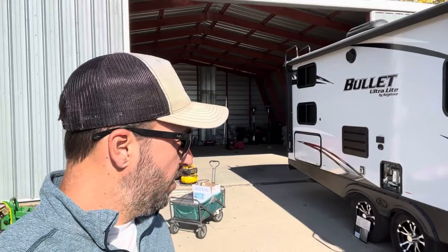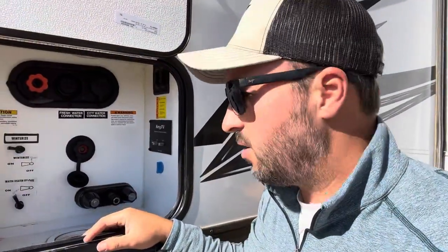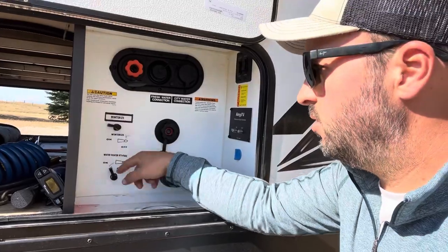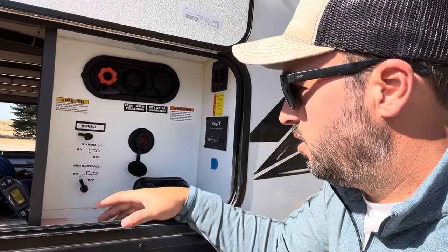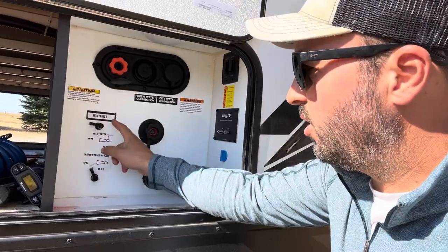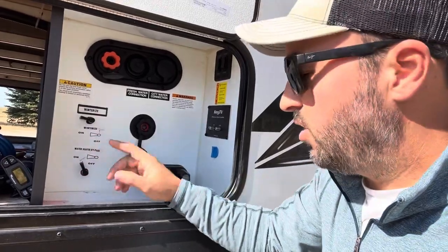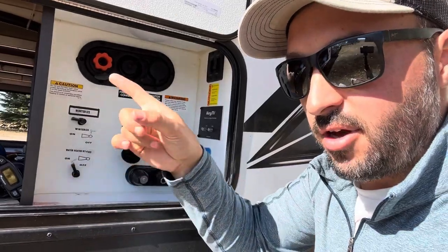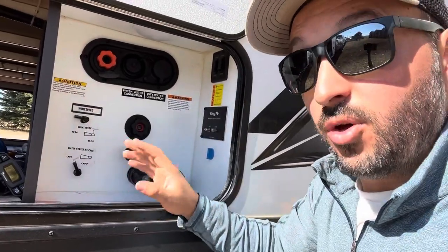I'll grab some stuff together and take you through how this happens. In my trailer I have this water station where I control different valves from the water pump and the hot water tank. There are two valves here — one is the water heater bypass and the other is the winterize valve. The water heater bypass means when you turn on the pump, it's not going to send water into the hot water tank; it bypasses it so all your faucets still work but you won't get hot water.